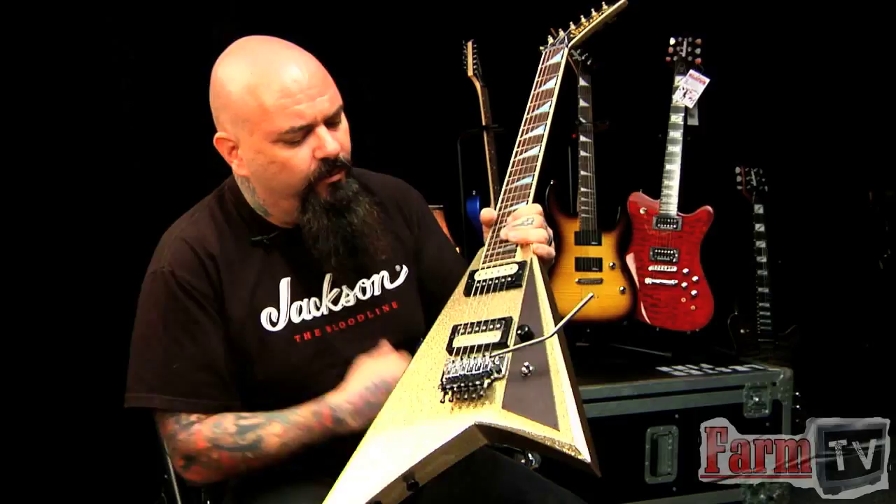We showed this at the Winter NAMM 2010 earlier this year, and a lot of people have asked, you know, what is with just the gold sparkle Rhodes?